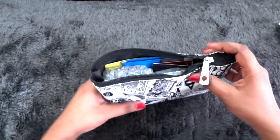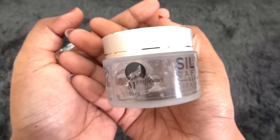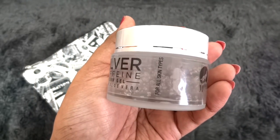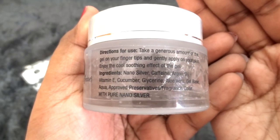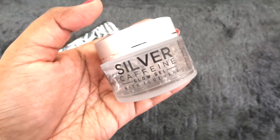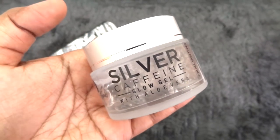Here are all the products — let's go through them one by one. Let me start with the star product this month: the Silver Caffeine Glow Gel with aloe vera from M Caffeine. This is a 50 ml full size tub, which is pretty huge — usually you get 25 or 30 ml maximum. It has glass packaging and looks very pretty. It's for all skin types. The ingredients include nano silver, caffeine, argan oil, vitamin E, cucumber, glycerin, aloe vera, gel base, and aqua with approved preservatives. So this is not just another aloe vera gel — it actually has a lot of other ingredients that will help you get that glow. It is a proper gel-based moisturizer, not just aloe vera gel.